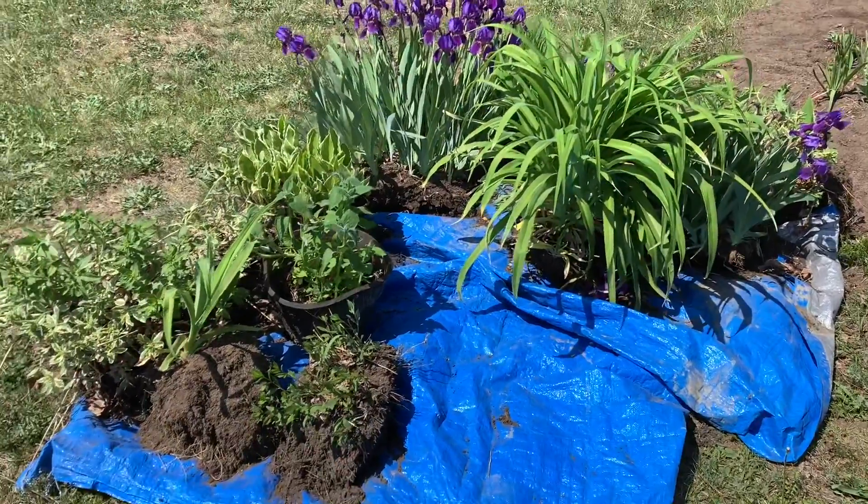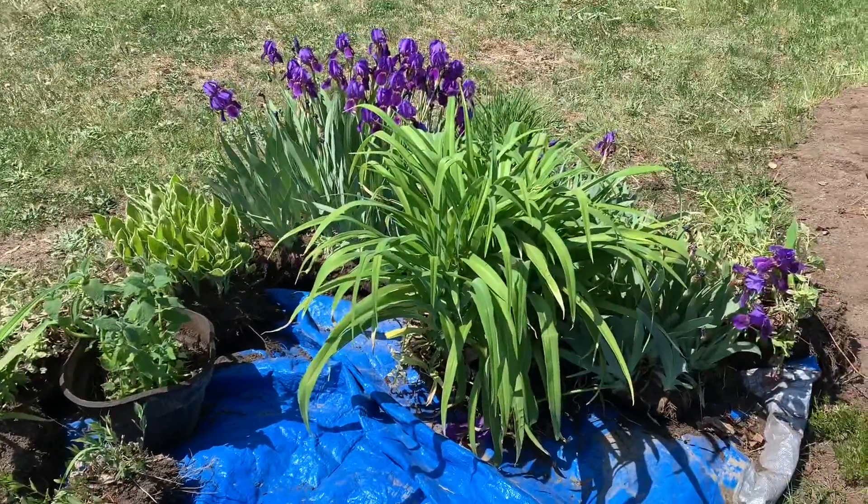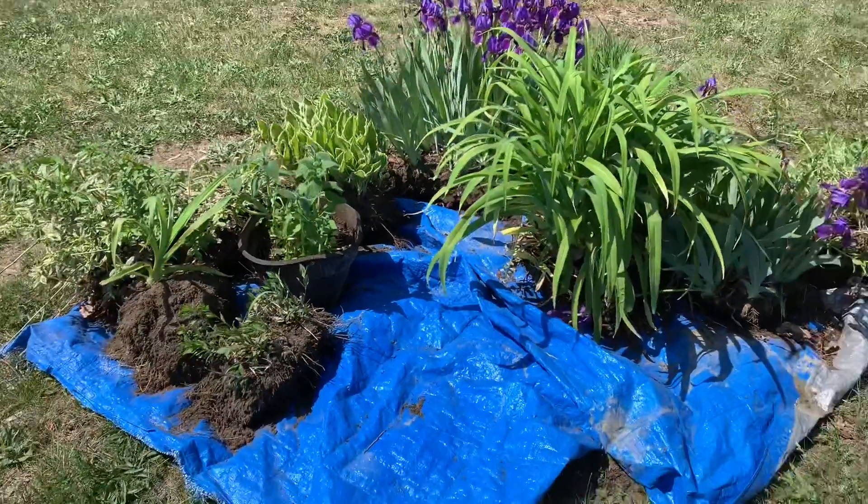Hi guys, it's Krista from Playing With a Purpose and today I am working in my flower garden. Today's project is to lift all my plants and put new topsoil in underneath, raise it up and put all the plants back. It's a super hot day so we're going to do one little section at a time so that we can get the plants back in as quickly as possible. So we just have them here on a tarp.